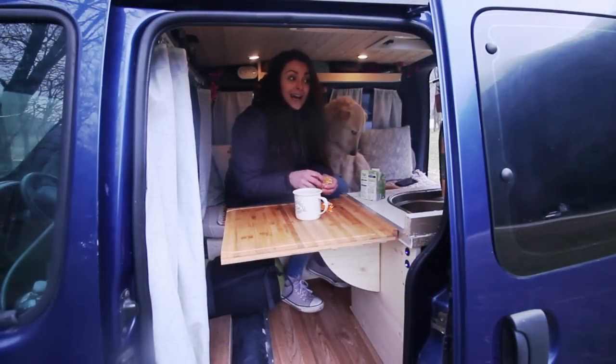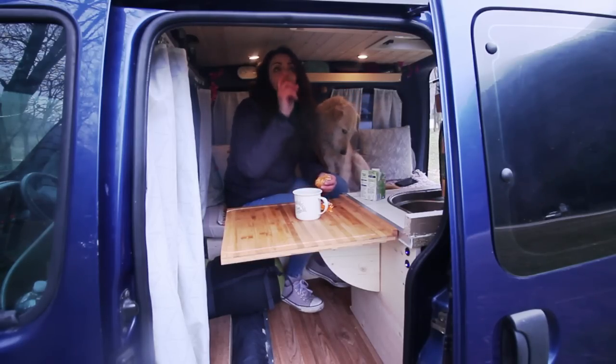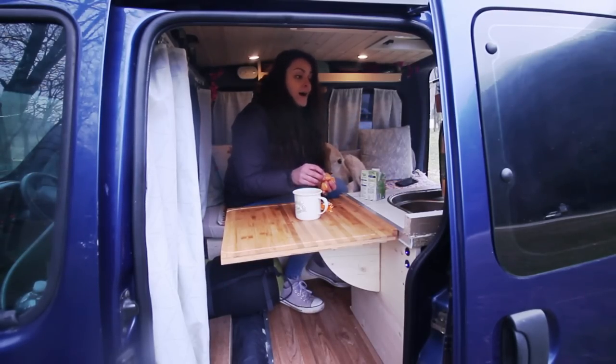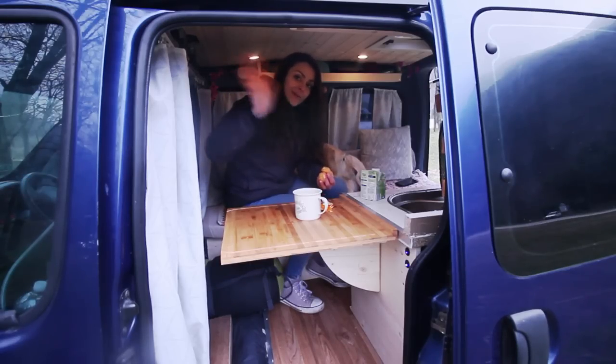I hope you enjoyed the video. I'll be posting videos on how I made the kitchen, the bed, the curtains, and the roofing on the channel, as well as some blog posts on the blog. Make sure you subscribe to get notifications, and you can also find us on Instagram and Facebook. Goodbye!